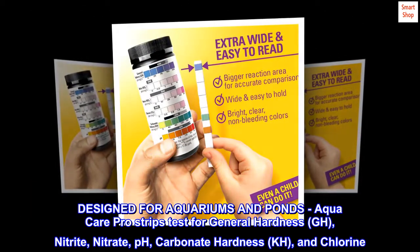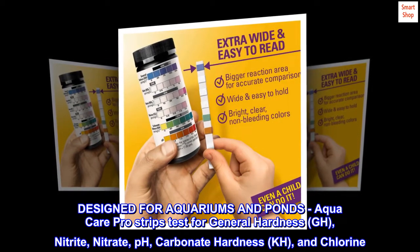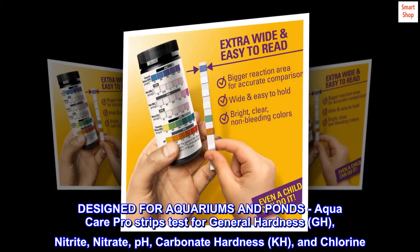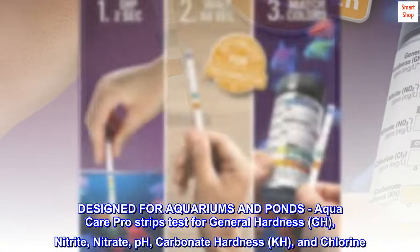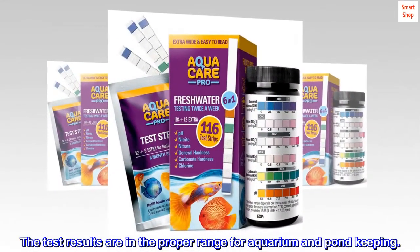Designed for aquariums and ponds, AquaCare Pro strips test for general hardness (GH), nitrite, nitrate, pH, carbonate hardness (KH), and chlorine. The test results are in the proper range for aquarium and pond keeping.